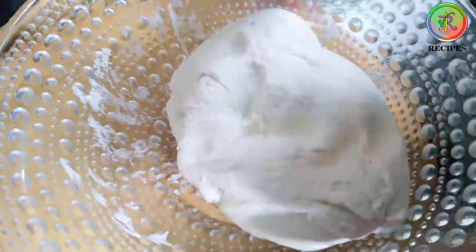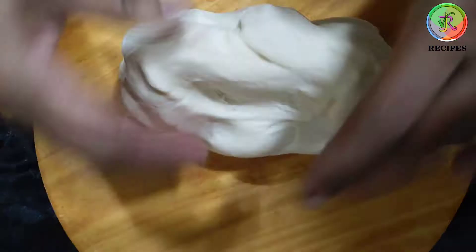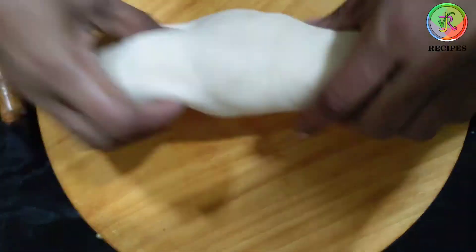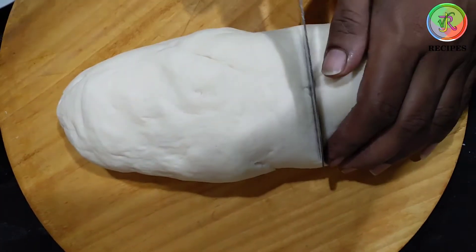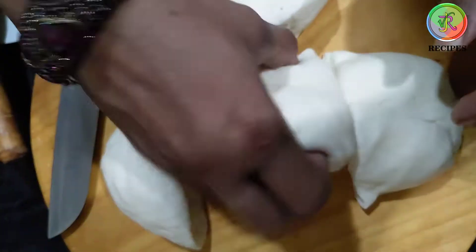Now we are going to cut a small piece. We will cut the whole size and cut the base. I am going to make a piece and make it easier to put in the oven.